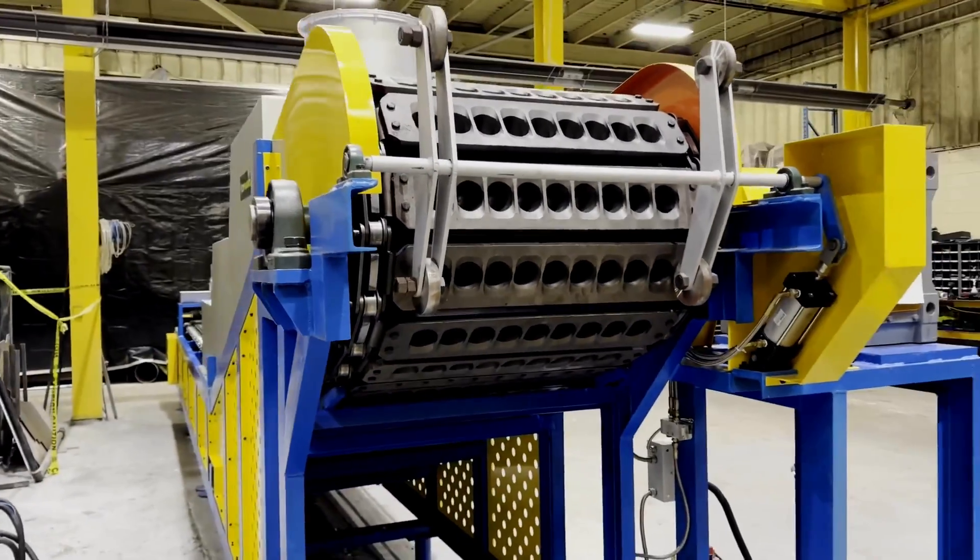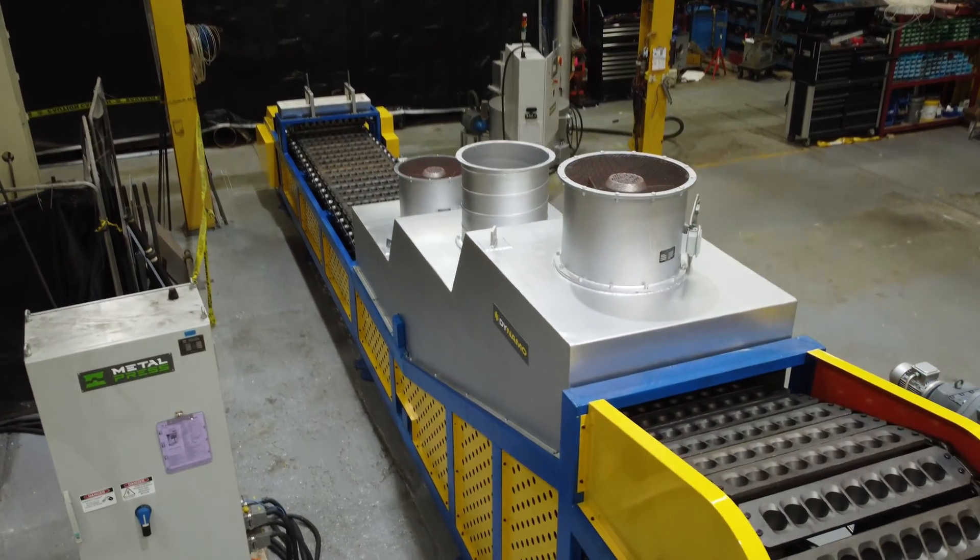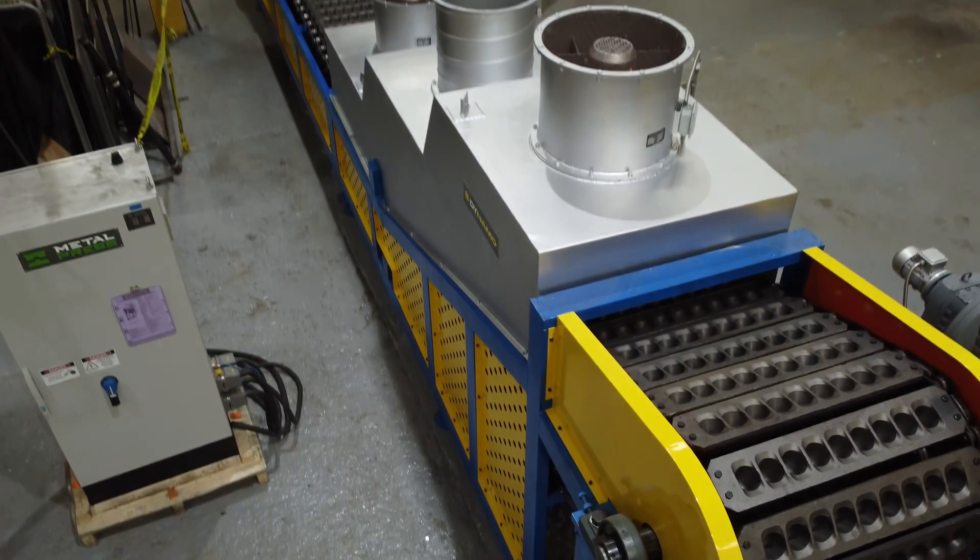This model can cast aluminum deox cones. While cones are the most common deox shape, other shapes can be ordered such as half balls, squares, and other shapes.